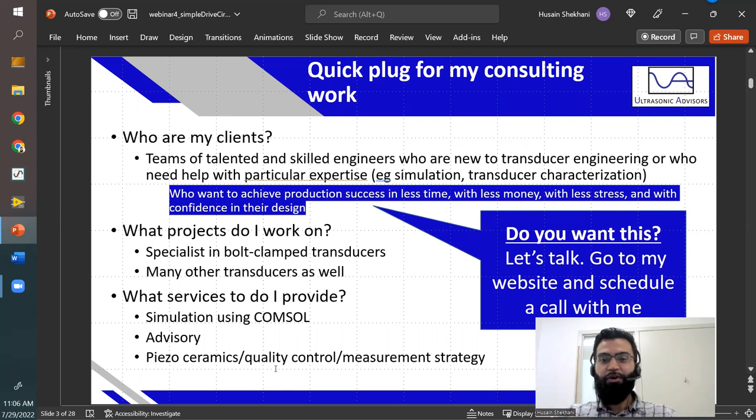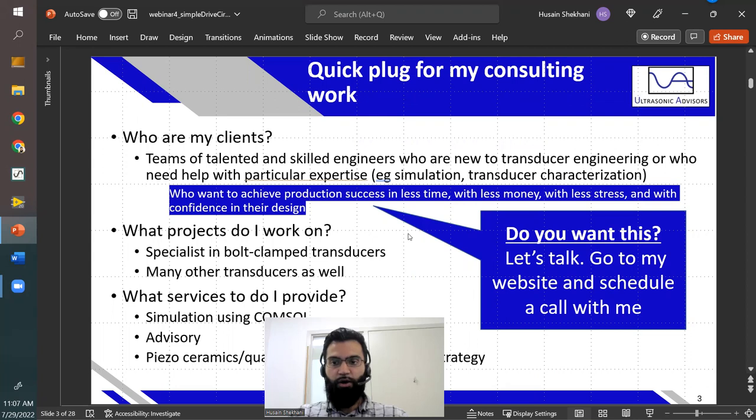A quick thing from my consulting work: I serve ultrasonic transducer companies who are developing transducers and systems. My clients are often folks who are new to transducer engineering or lack specific expertise. My work results in production success with less time, less money, less stress, and more confidence in the design. I specialize in bolt clamp transducers and provide simulation services, advisory, and measurements regarding piezo ceramics, quality control, and characterization. Visit my website and schedule a call if you are a company.